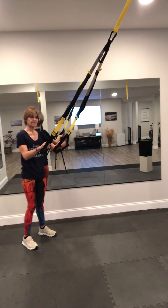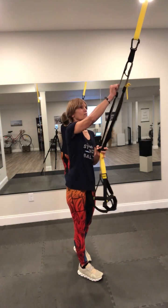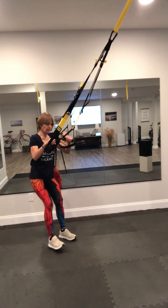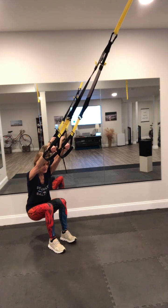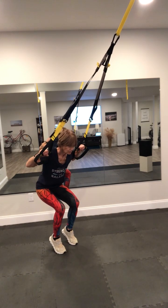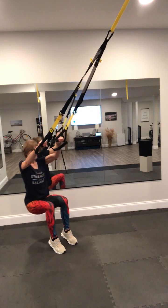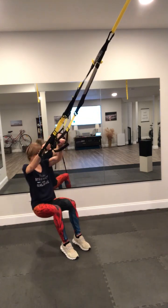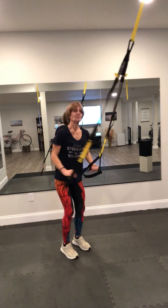Hip hinges with a pull. Take your straps all the way up — release your buckle, take that yellow tab, have it come to the top. Drop back for your hinge. My ears are not quite between my biceps, but I'm pulling myself up, on the balls of my feet — you can see my head is between the straps. Don't drop your chin. So down and up. Adjust your feet a little more forward so it's a little more challenging. 15 of these.